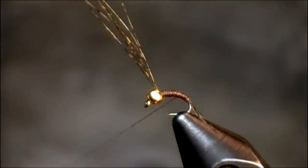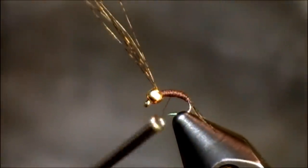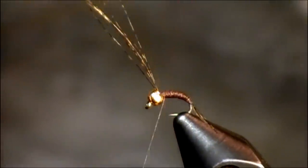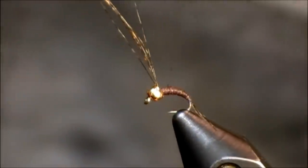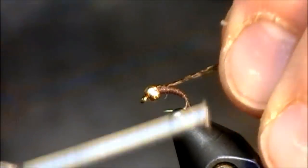This is an extremely simple pattern with really everything you need shown right there, with the exception of the dubbing. I tie this the whole way down to size 24 — this will represent midges. I start tying around size 18s; that's pretty much the largest that I'll go.